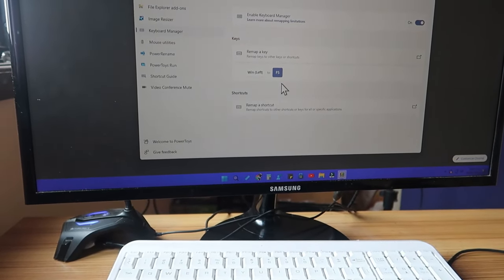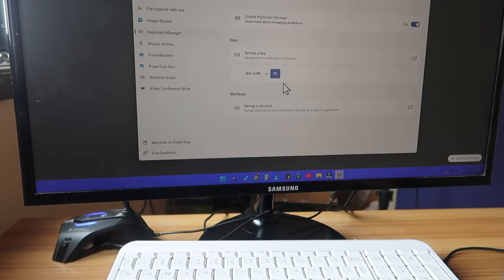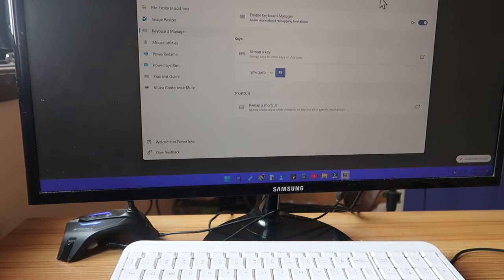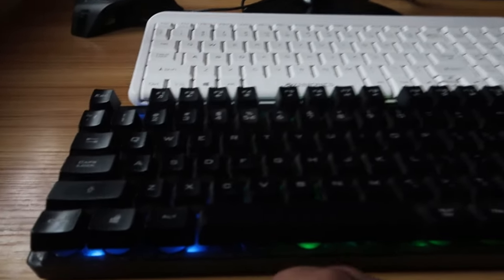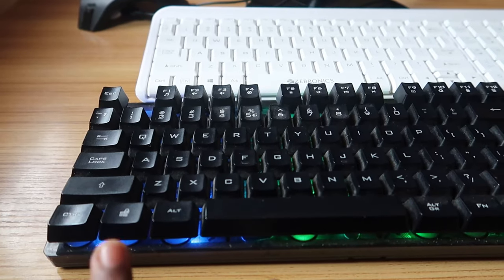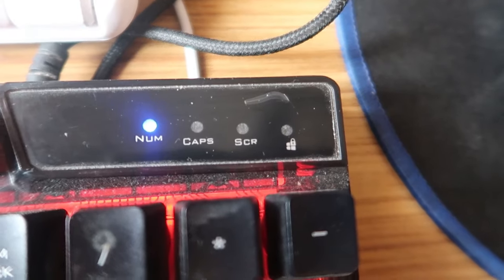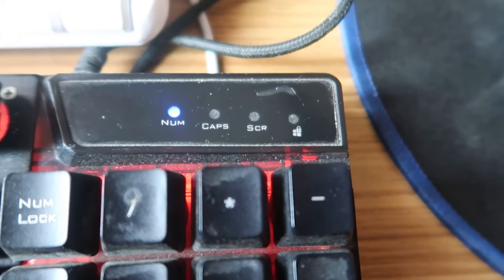So that's how you can easily enable, disable, lock, or unlock the WinKey using these methods. If you are using a laptop, go for Armoury Crate. If you are using a desktop PC, use PowerToys Keyboard Manager. If your keyboard has inbuilt WinKey lock support — identified by the lock symbol — use the Fn + WinKey shortcut. Once locked, the lock indicator light will blink; when unlocked, no light will be shown.